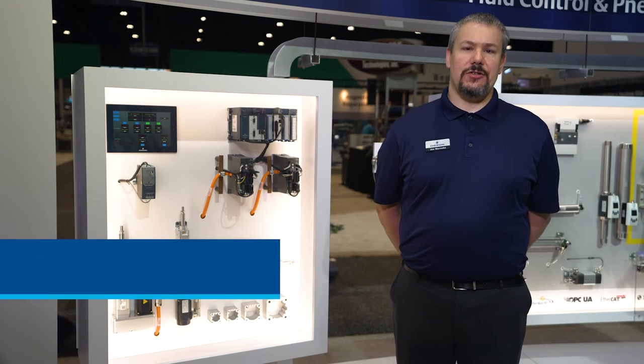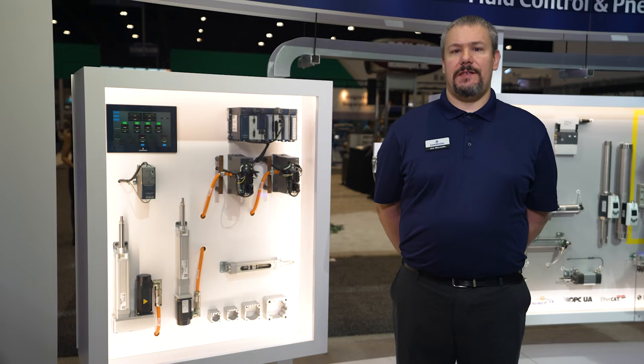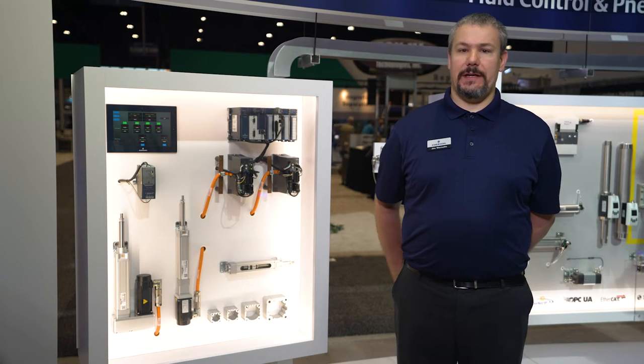I'm Joe Wernicke, Application Engineer for Electric Actuation Products. I'm here at the Emerson booth at PAC Expo to present to you today the SPRA series electric linear actuator.